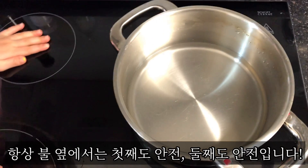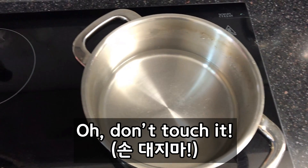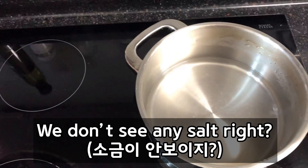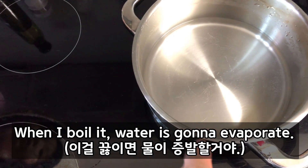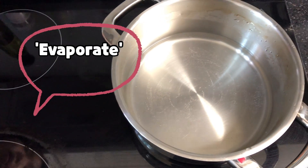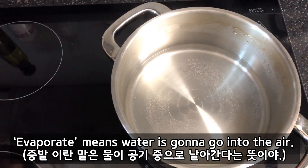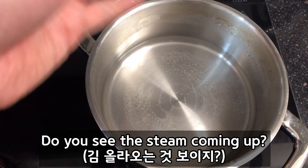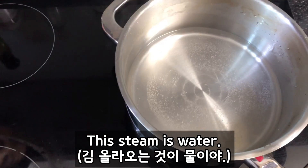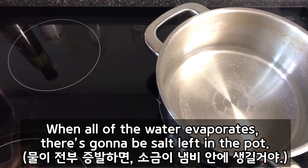Do you see any salt? We don't see any salt, right? When I boil it, it's going to boil soon and then the water is going to evaporate. Evaporate means water is going to go into the air because it is so hot. Do you see the steam coming up? This is water — the steam is water. So it's going to boil, and when all the water evaporates, there's going to be salt back in the pot.